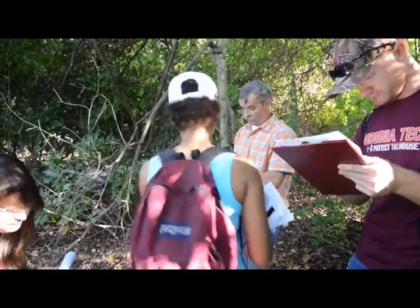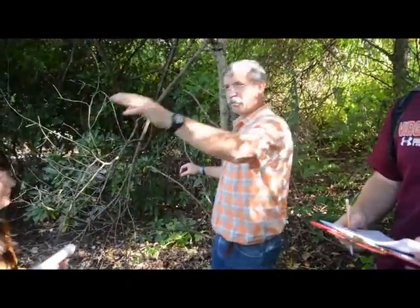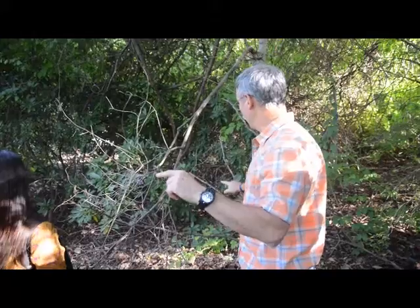It's zigzagging, right? Are there any bristles on the twigs out there? No — it is slippery. Back in here, this one definitely does have bristles.